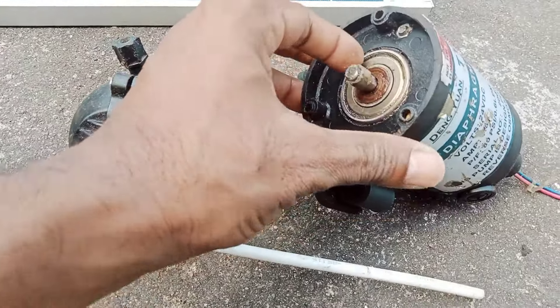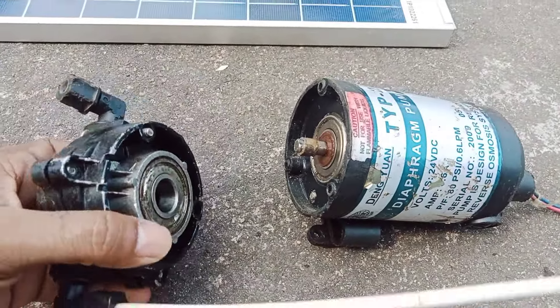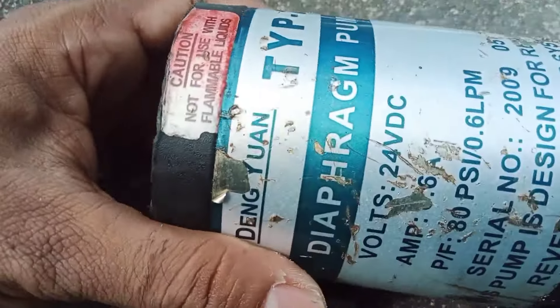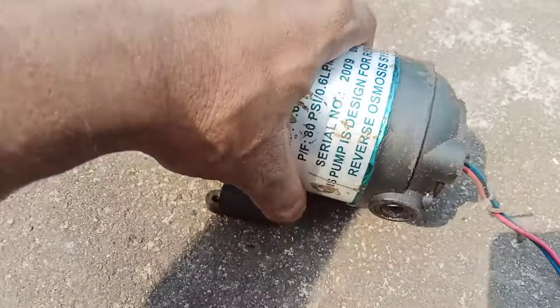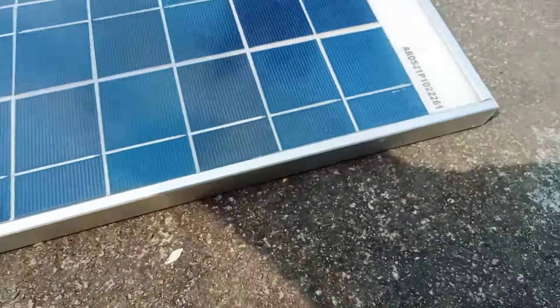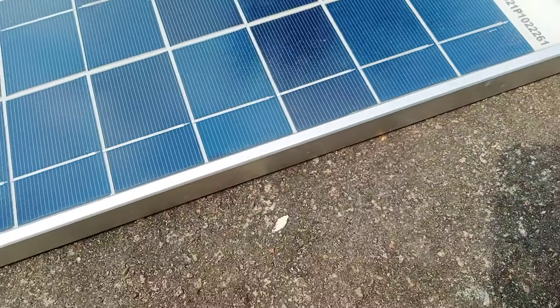The motor is running. I will remove the motor and show you how to do this. I will show you how to operate the motor. I am using this motor and will show you how to operate it.